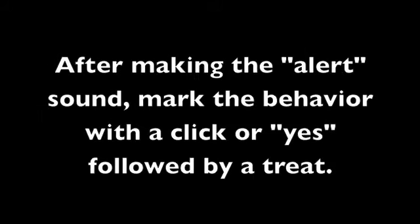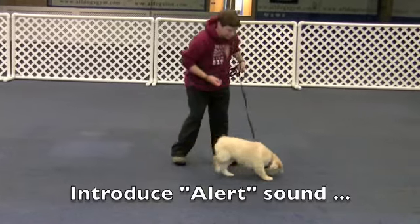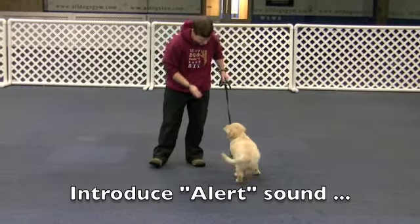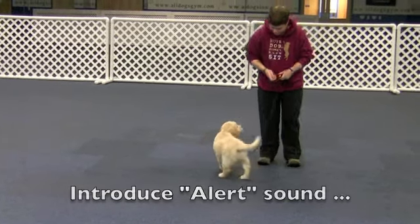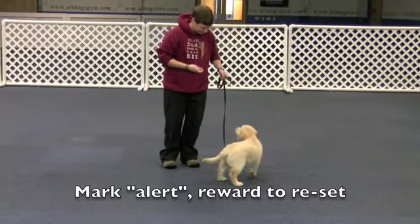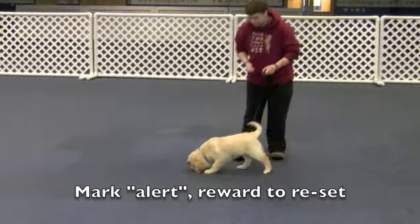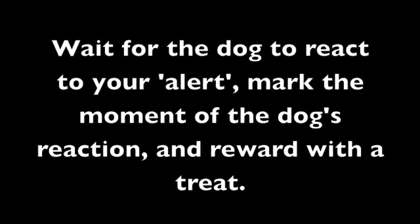The first step is to make an alert sound to get your dog's attention and focus on you. Mark the moment your dog alerts with a click or 'yes,' followed by a treat. Wait for your dog to react to your alert, mark the moment of that reaction, and reward with a treat.